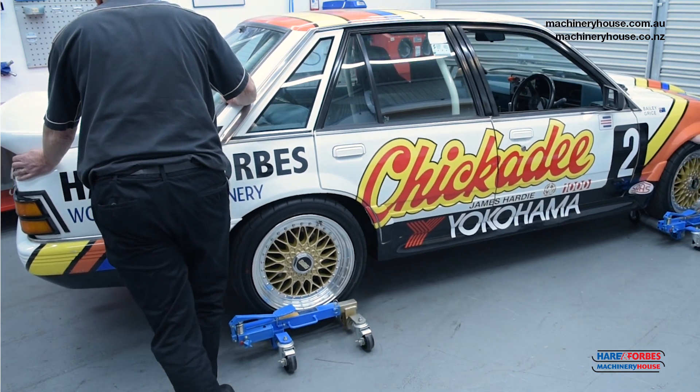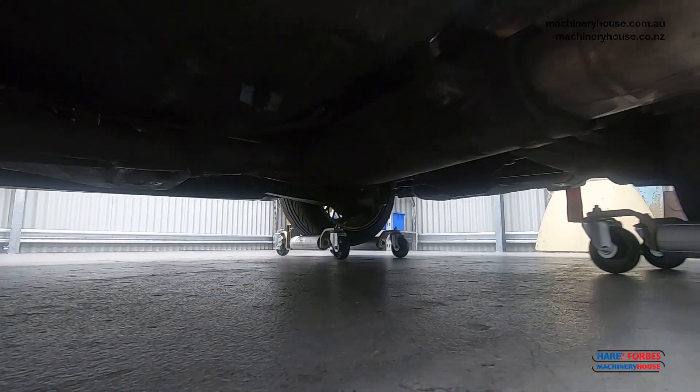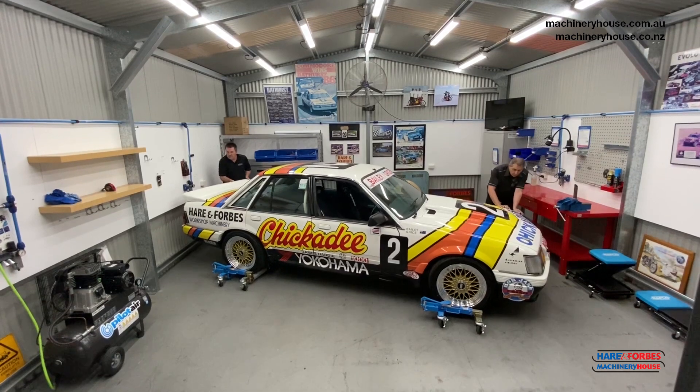By placing the jacks under each of the four wheels, we're able to move the car on a 360 degree swivel into very tight positions, or maybe you just want to spin the car on the spot. Our vehicle positioning jacks will save you time and money.